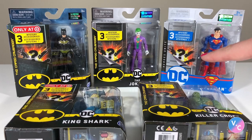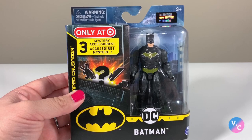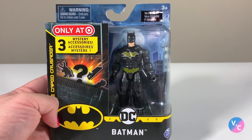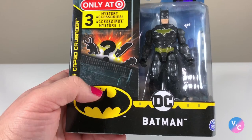I have a smattering of the four-inch figures here from the Caped Crusader line, and the DC line is called Heroes Unite — that's a separate assortment but still within the DC realm. With these single-pack figures you get a Batman in four-inch scale. This particular one is exclusively available at Target; he has a black suit. There are quite a few different variations of Batman in different outfits.